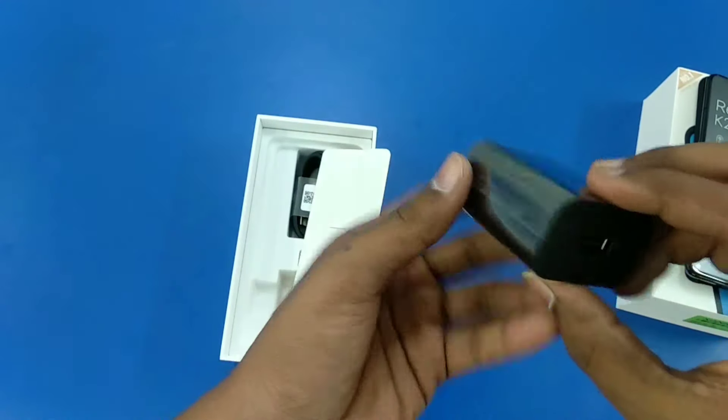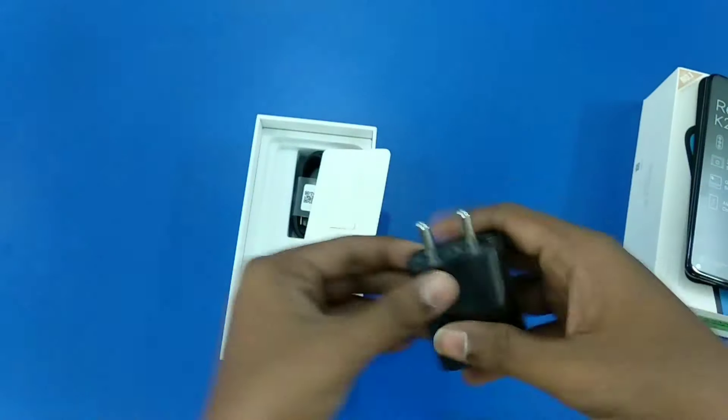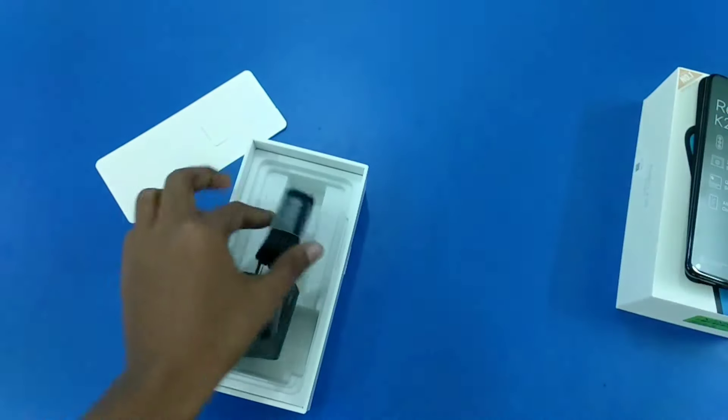In the box there is an 18W charger — there is no 27W charger. There is also a USB Type-C cable. There are no other contents in the box.